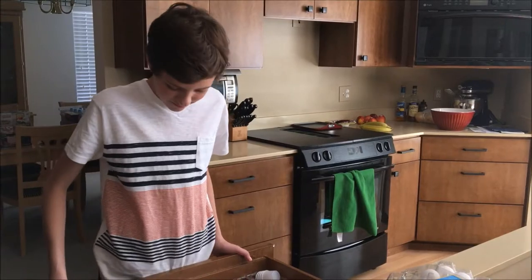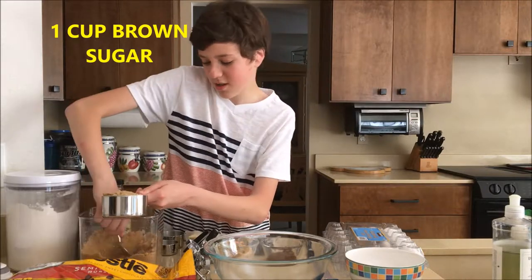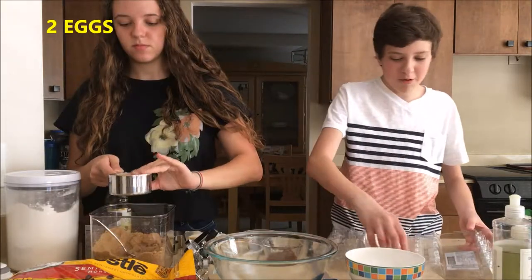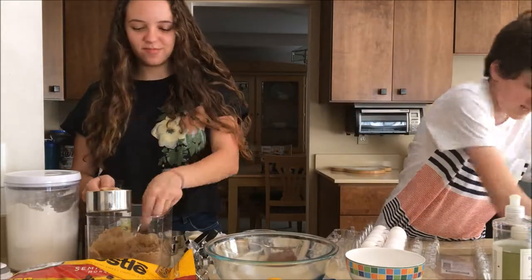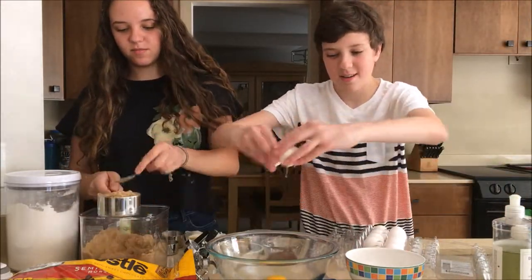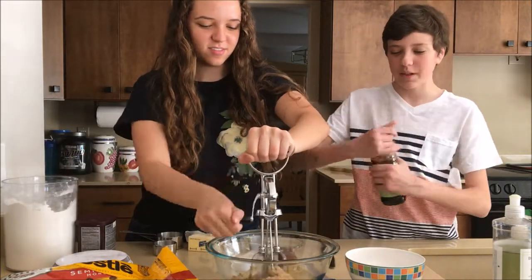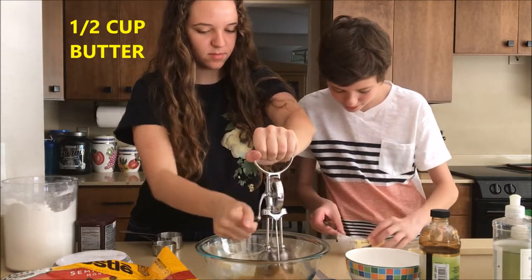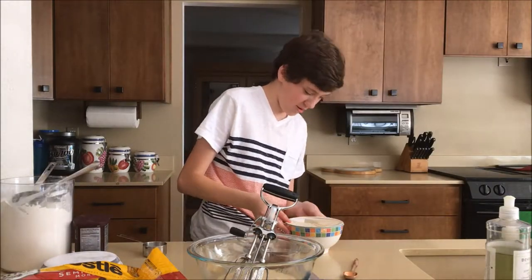I need something else. I'm getting one cup of brown sugar. This is old. Two eggs. Okay, I need half a cup of butter. Now your butter's melted? Yeah. Cool.